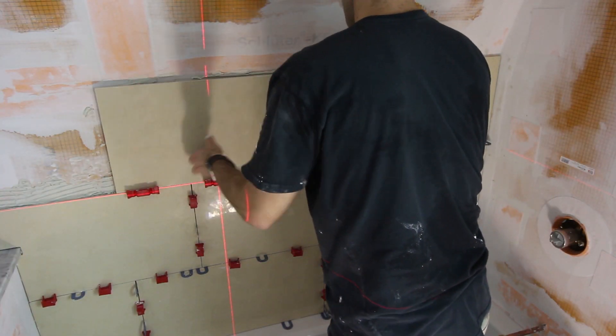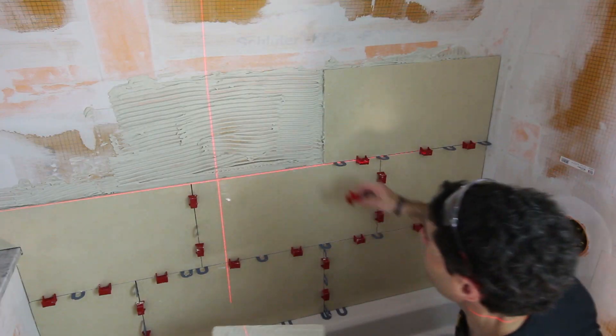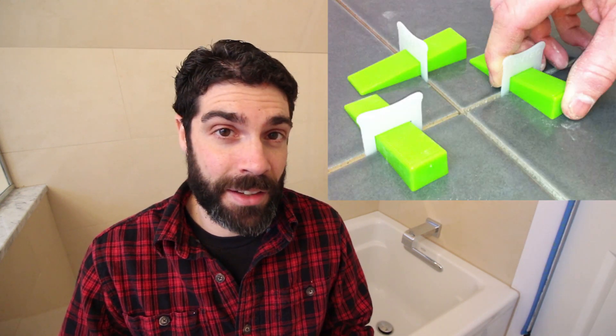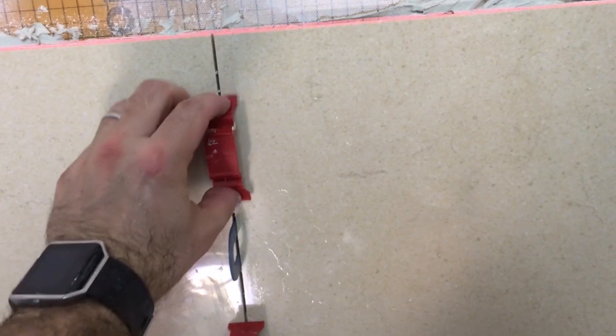Lippage is whenever two adjacent tiles are uneven to each other. That brings me to tip number five: if you're using larger format tiles—for example, 12 inches by 24 inches—you may want to invest in a tile leveling system. I'm not saying you have to use it, but it might be a good option if the tile is wonky and uneven. We like a lot of different ones—there's the LevTech system, the Tuscan leveling system, and many others out there. It's just that it might be a good option for you.